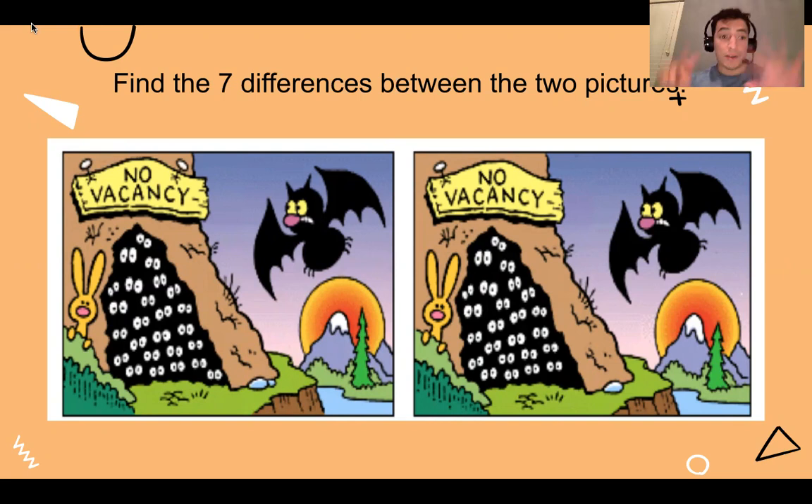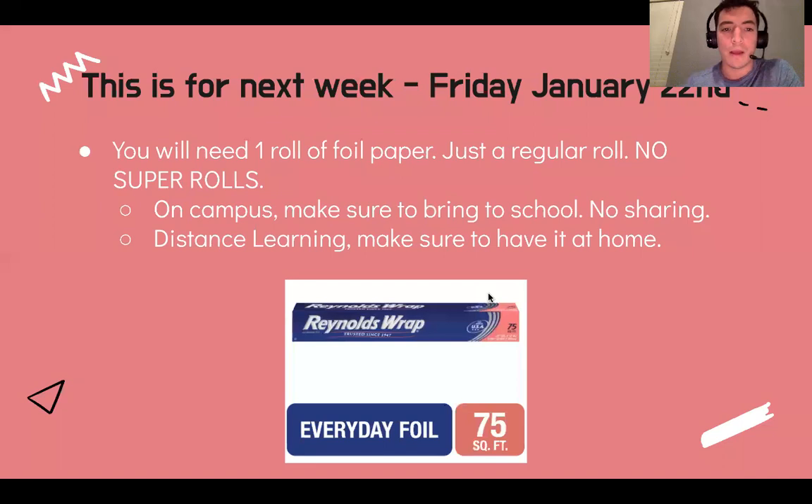Okay, I'm hoping you found all of them. Remember, there's a total of seven in there. You got to find each and every one of those. So just type it out on your Google form. If you see maybe there's some ears, be specific with this. If it's the bunny, say the bunny's ears are different, or whatever it might be. Be very specific with those seven differences.